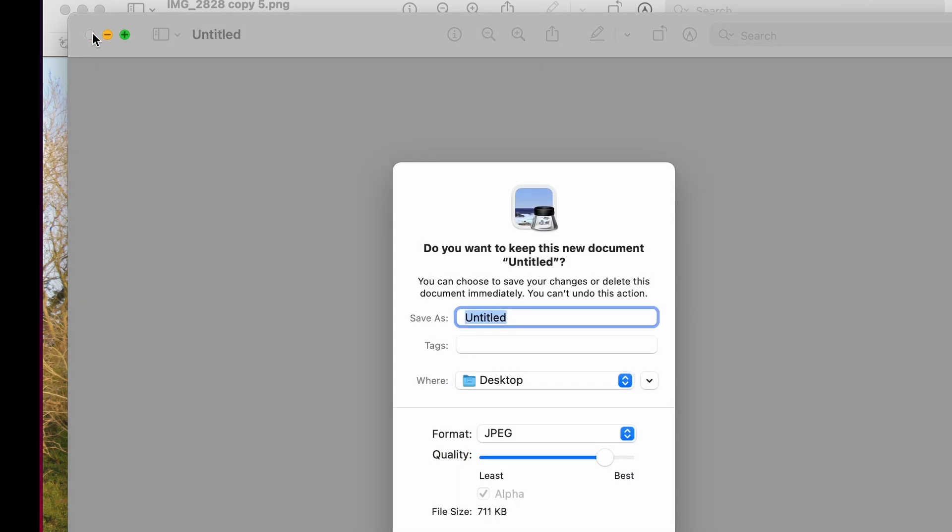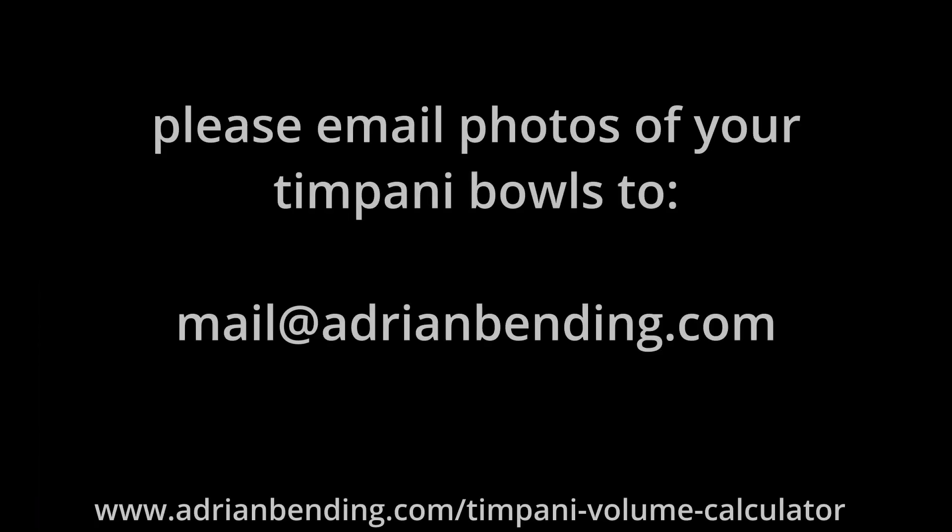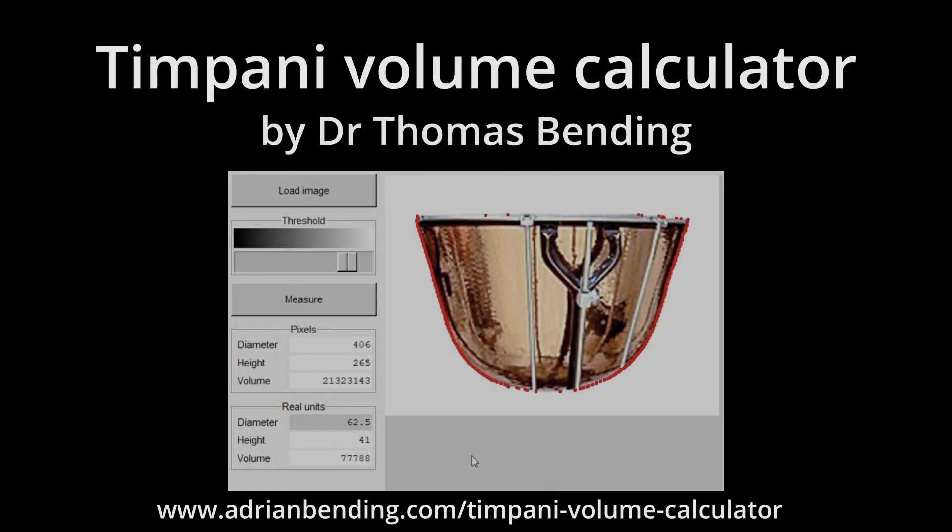Before you finally save any image, make sure that the tympani bowl is the right way up and as level as possible. Perhaps if you get some good photos of your tympani bowls you can email them to me so that I can improve the range of images available to everybody.